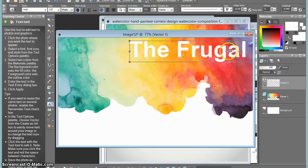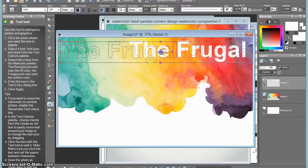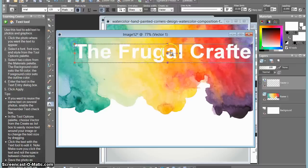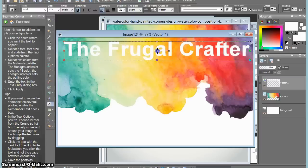Now I'm adding text over the color there. I've set my background and foreground to white so that when I type my text it came in nice and bright, and I'm just centering that up on the top of my business card.